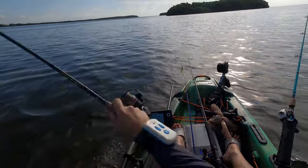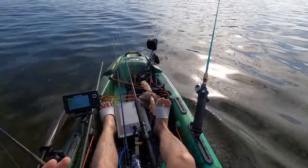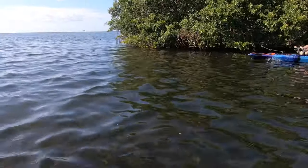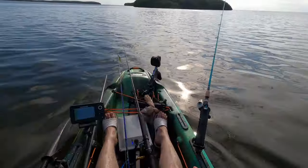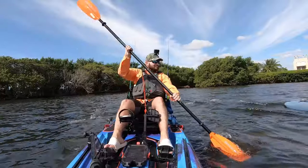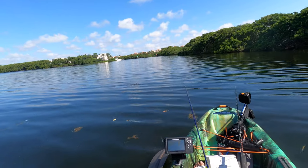Having that dual setup where you have your handle and then your foot controllers on the Shearwater is so good, because right now you could just be using your feet to steer while you're casting and doing other stuff.